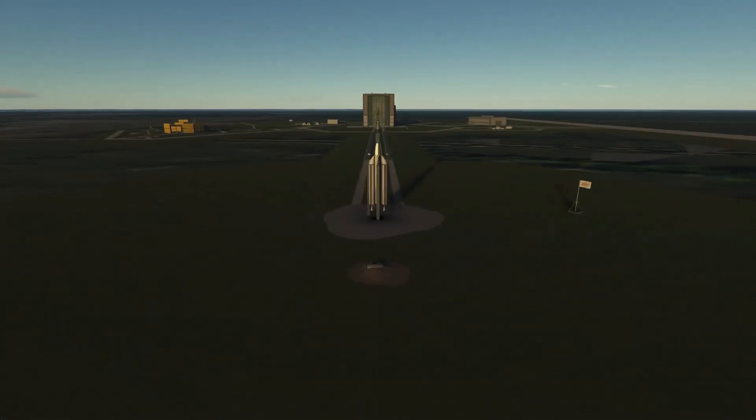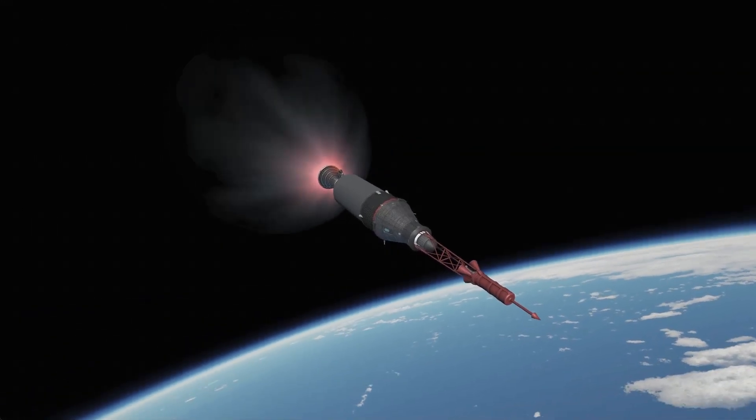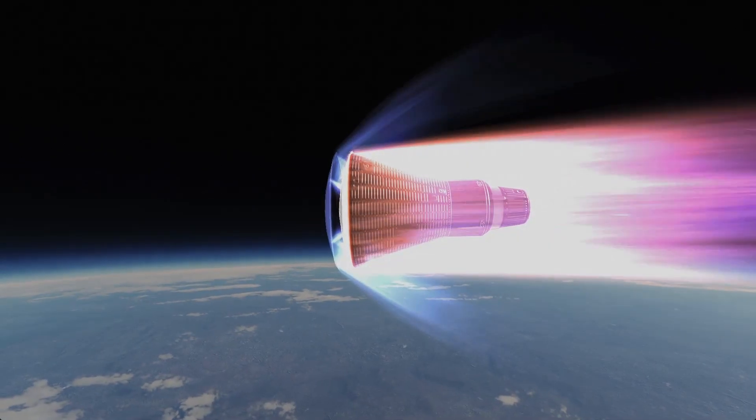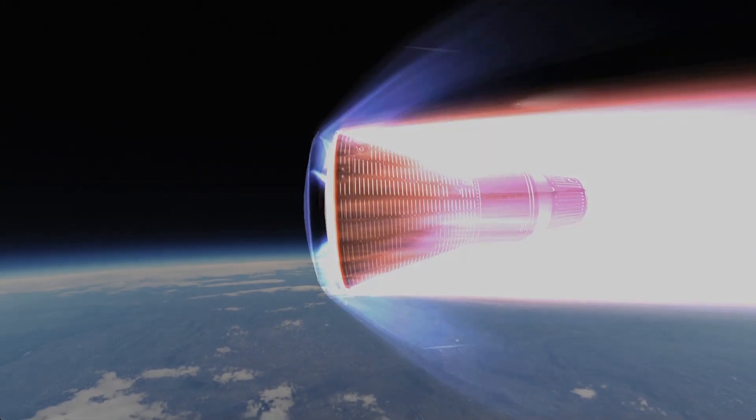Welcome back! In this video we are flying an uncrewed test mission for the first crewed orbit. You will see an awesome recreation of the Mercury upper stage. We'll perform one full orbit and then get some really beautiful reentry effects. Let's go!